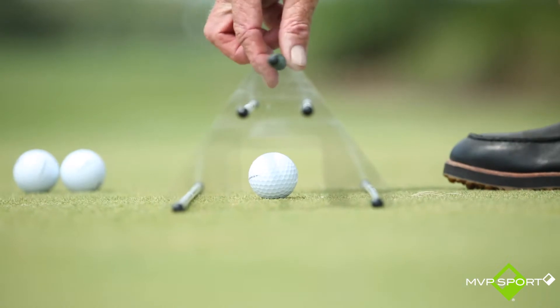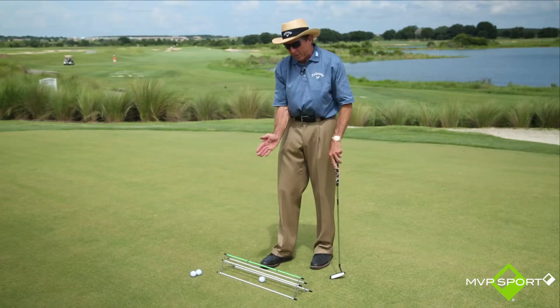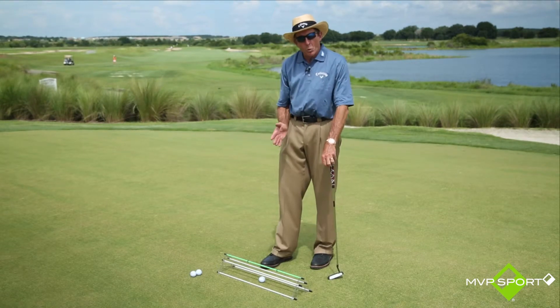It has two little rings here on the top rod, so you can then either lengthen or shorten your stroke depending on what you're working on.